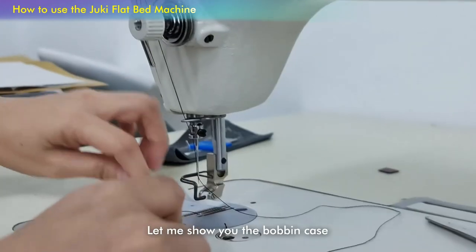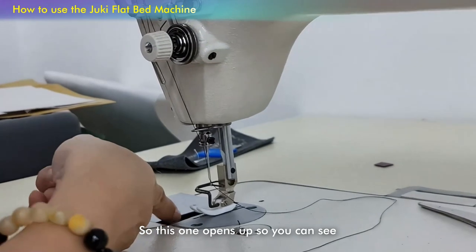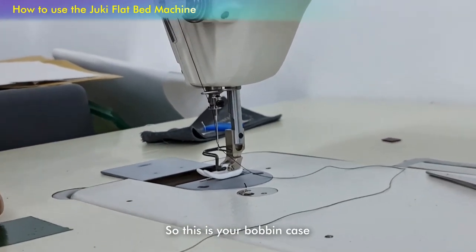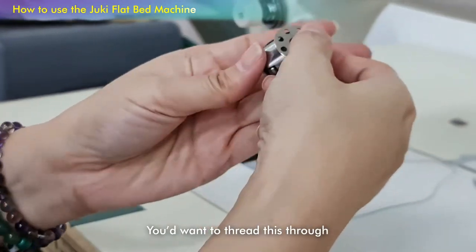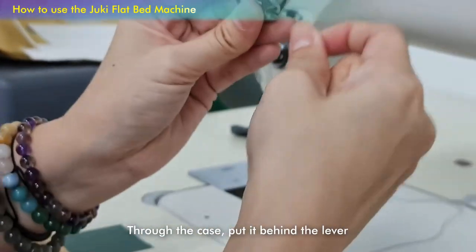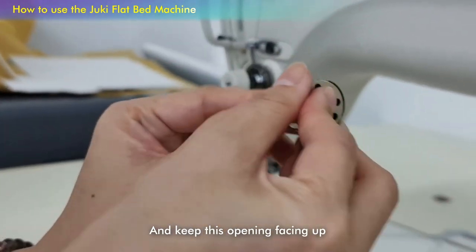Let me show you the bobbin case. This one opens up so that you can see — you can look for your bobbin. This is your bobbin case with your bobbin thread. You want to thread this through the case, pull it behind the lever, and keep this opening facing up.